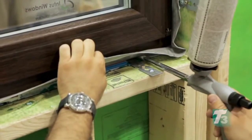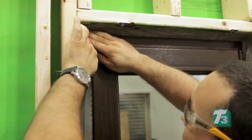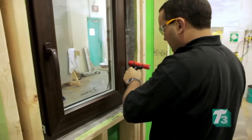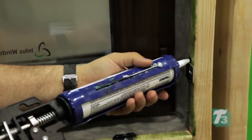Once the window perimeter has been filled with LEF foam, pull the paper backing from the Duo tape to expose the adhesive strip. Work to adhere the dual membrane to the rough opening, then secure the seal using a roller. As a final step, seal the gap around each window bracket with a bead of Spectrum 1 silicone sealant.